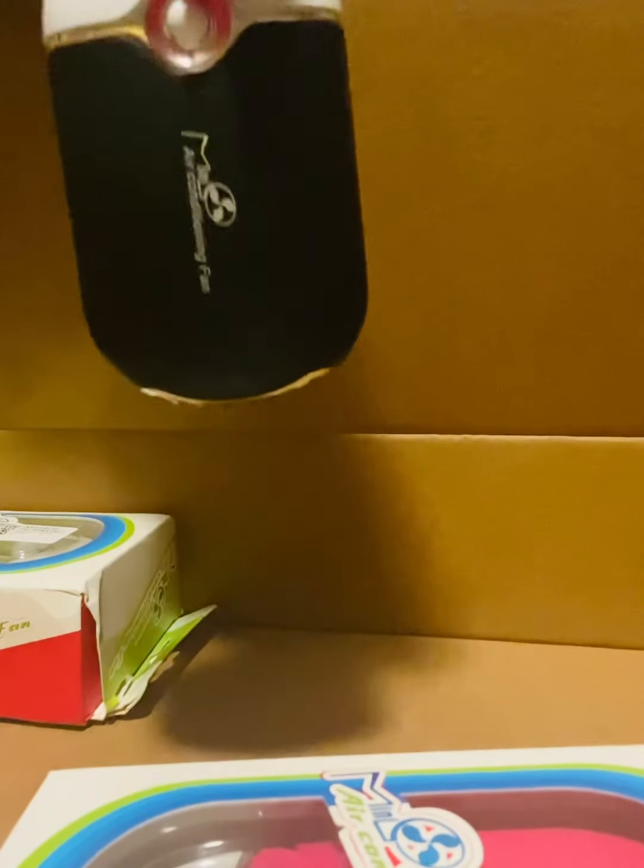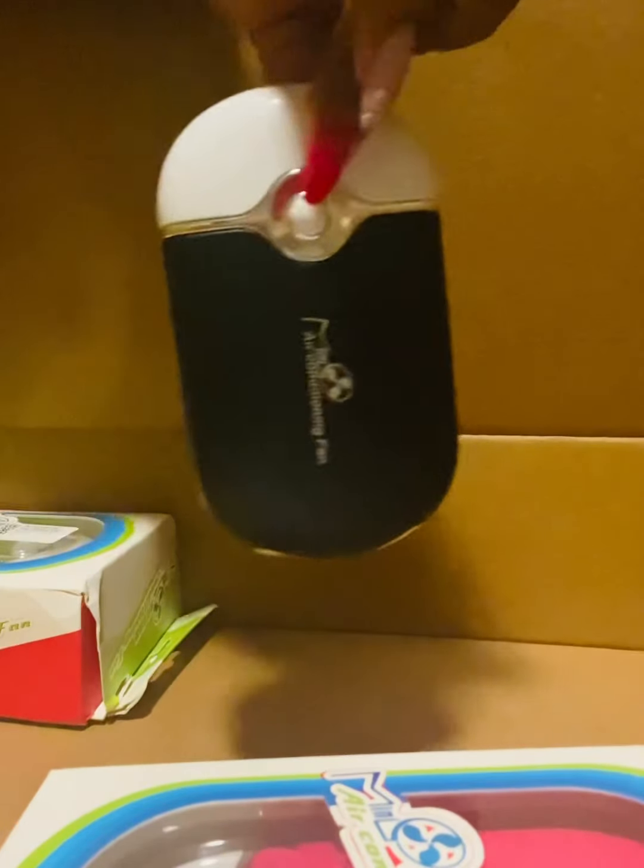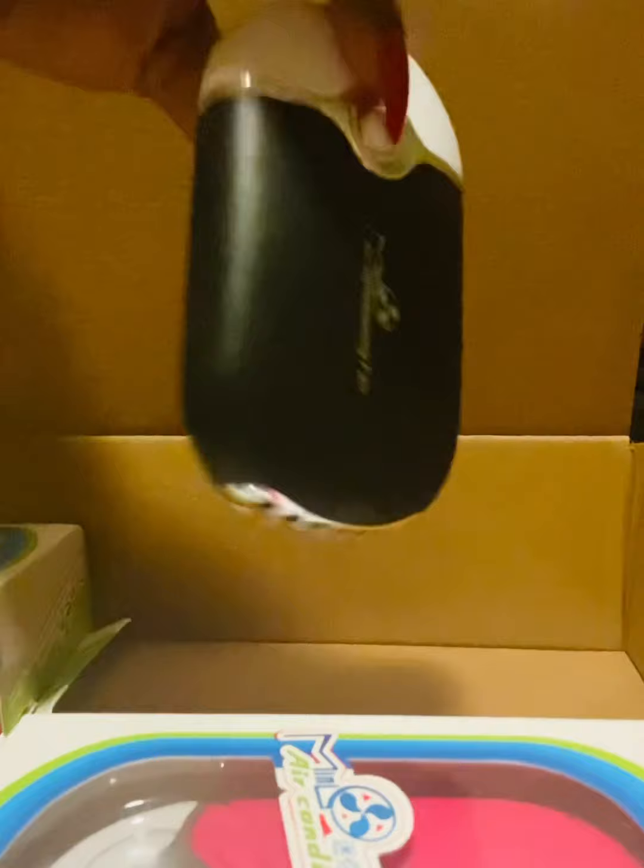I'm also going to be selling some of these. Once I took it out of the package, this is how it looks — this one is black. I did get black, green, pink, and one more color — okay, purple. I believe it was purple, yes. So see, it is very pretty.